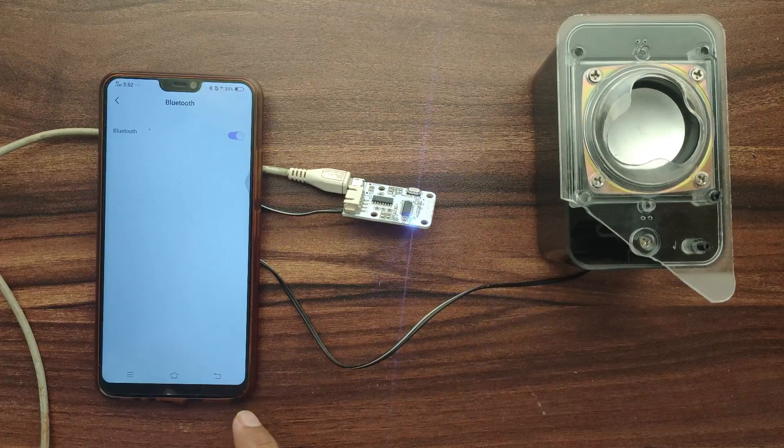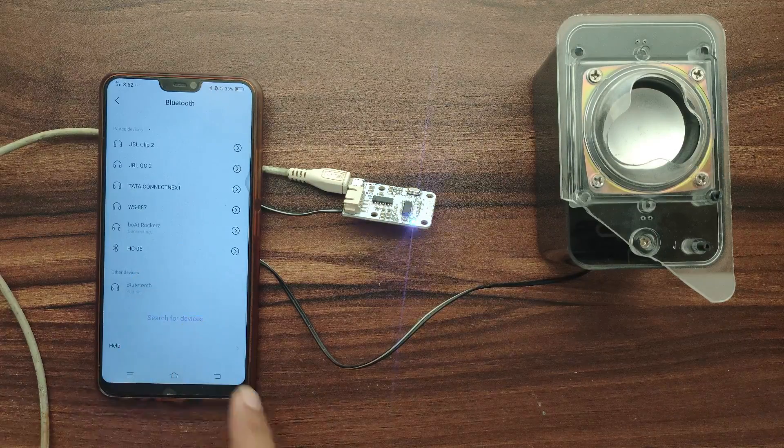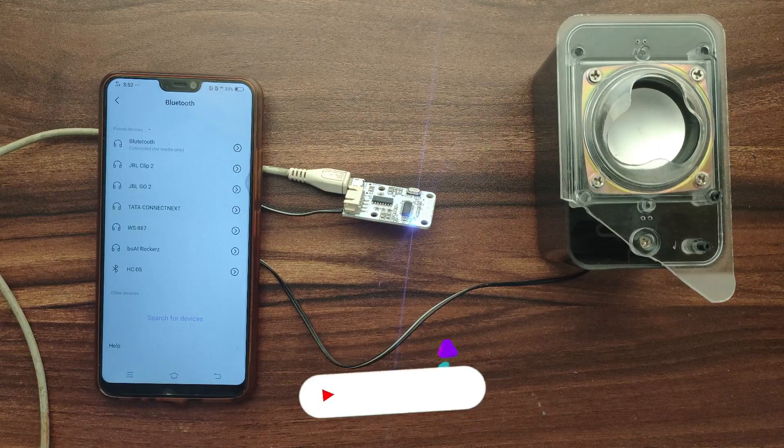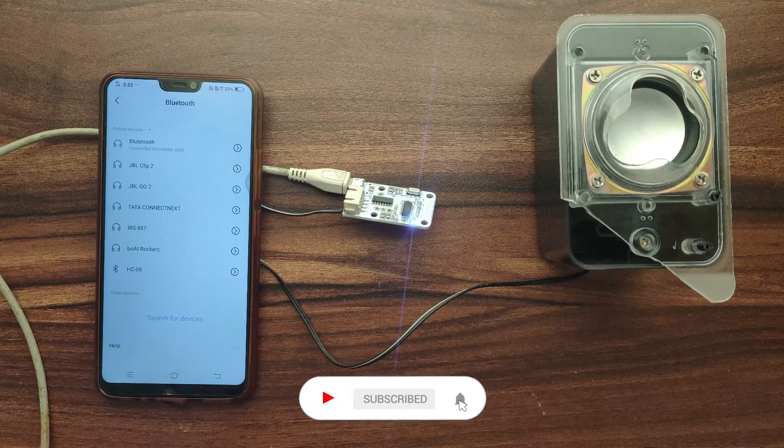Now we'll do the Bluetooth connection with the module and let's test it. The Bluetooth device is connected successfully.